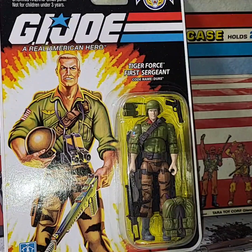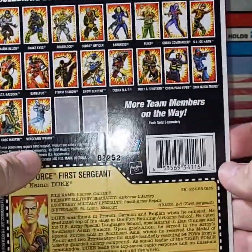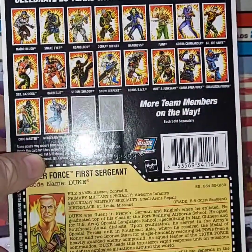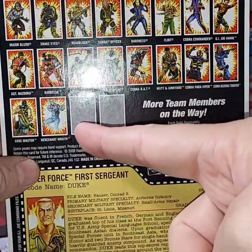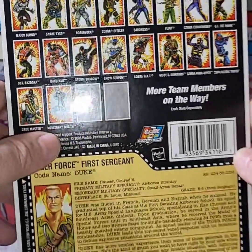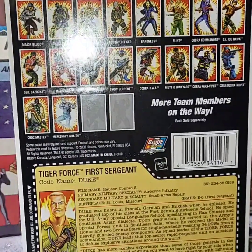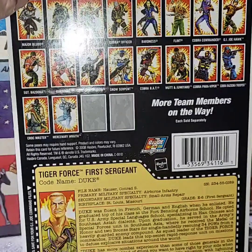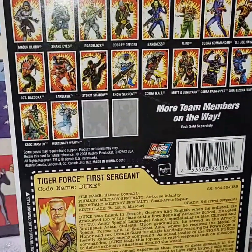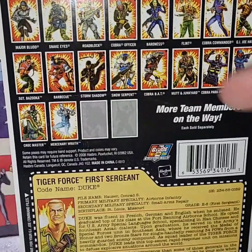Here he is on the card — I purchased him a long time ago online. Let's take one last look before we open him up. You can see the cross-sells of all the action figures that were available, and ones that were upcoming shown in shadow. The ones that were available include a really cool Snake Eyes, Major Bludd, Roadblock, the Cobra Officer, Baroness, Tiger Force Flint, Hawk, Mutt, Junkyard, Black Storm Shadow, and Croc Master.